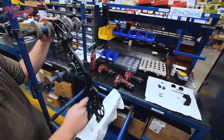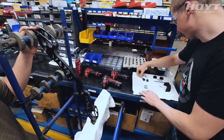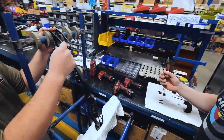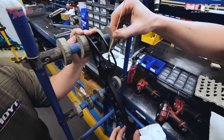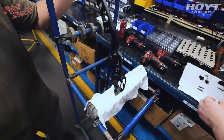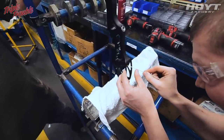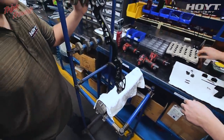Next we're going to put some anti-seize on there using the Q-tip right there. Grab a little dab and put a little bit on the top thread, then the same thing on the bottom thread — right at the start of the threads.